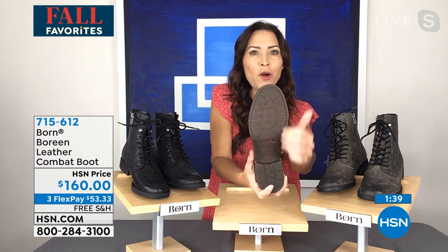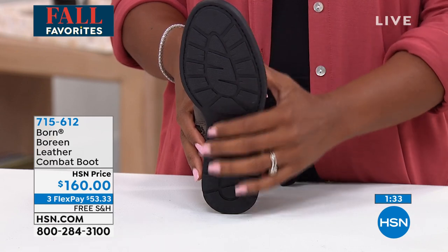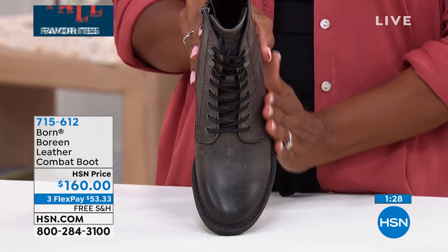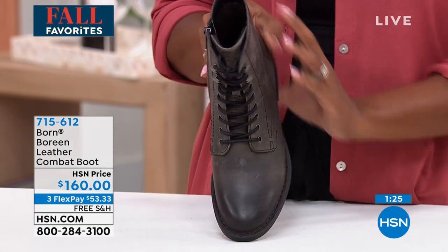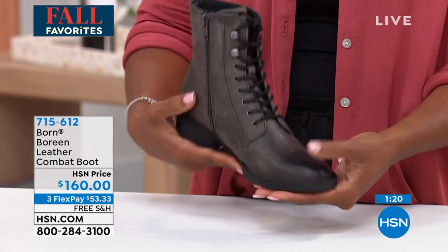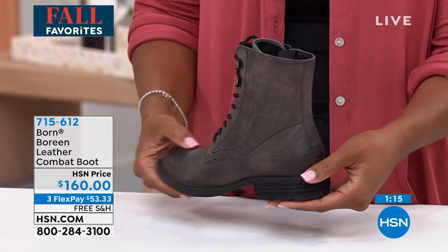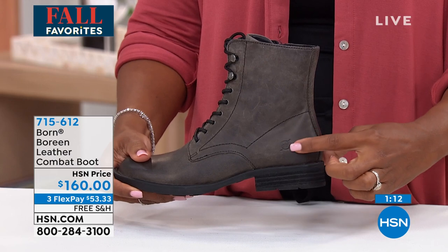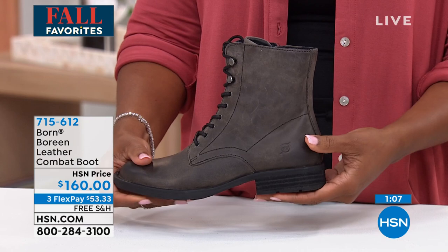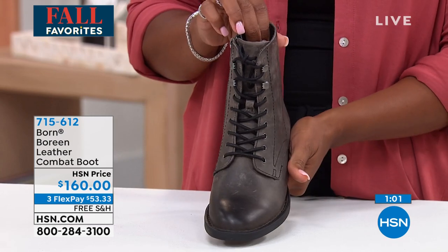That lug outsole is signature to most combat boots — it gives traction and a lot of that combat styling — but done in a very streamlined way. Typically combat boots are very bulky in the toe area and really heavy, but these are not. There's also the Born insignia right here — nothing over the top, but when you see it, you know about that opanka hand construction and how well this boot is put together.